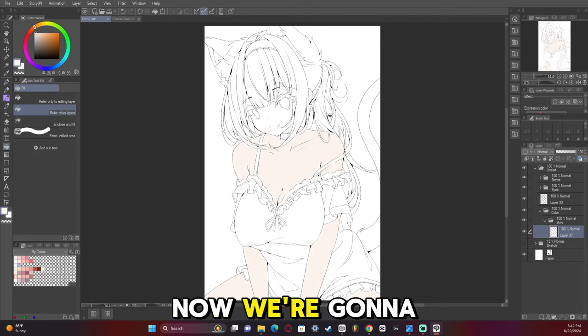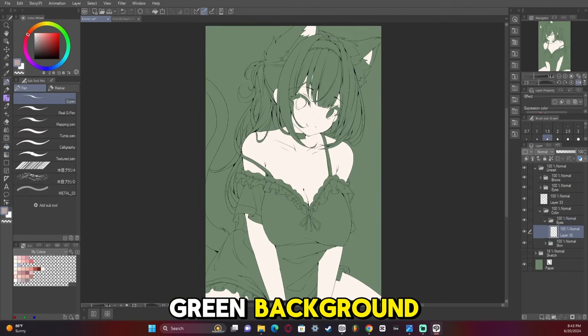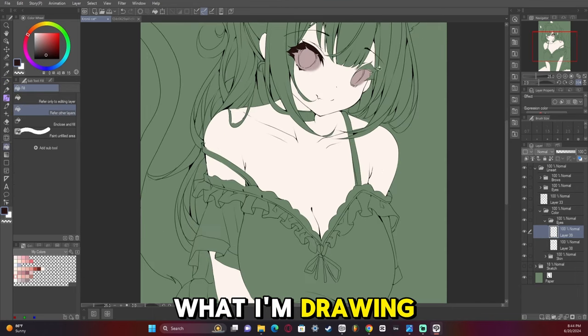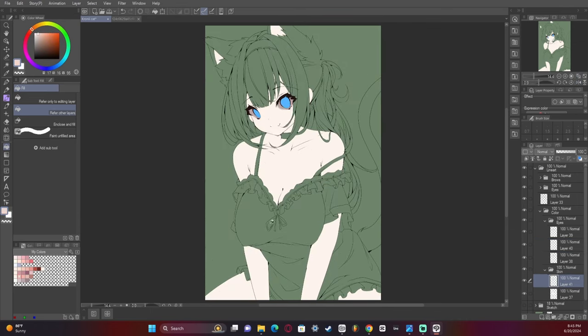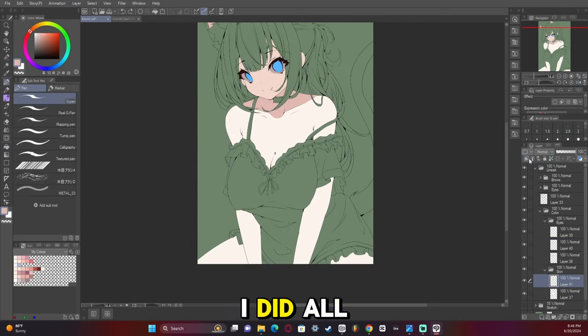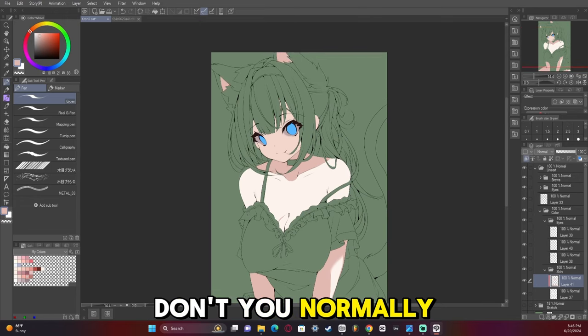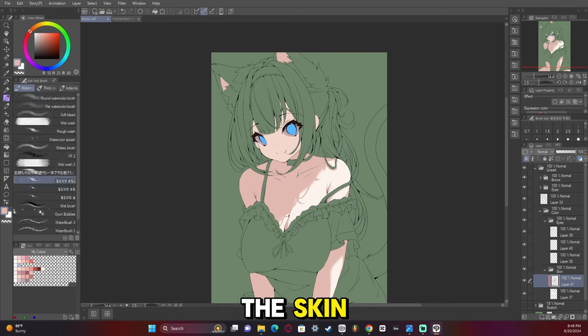So there's the line art. Now we're going to start putting in the base colors. I ended up doing a dark green background so I can see if there are any holes in what I'm drawing. I went ahead and shaded before I did all the rest of the base colors — I don't normally do that, but this time I did. I'm not sure why, but I just wanted to render the skin. I guess I was a little antsy to get that done.